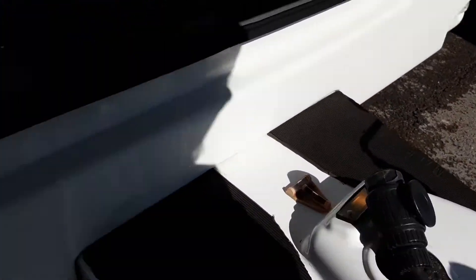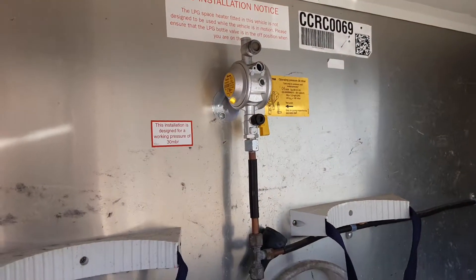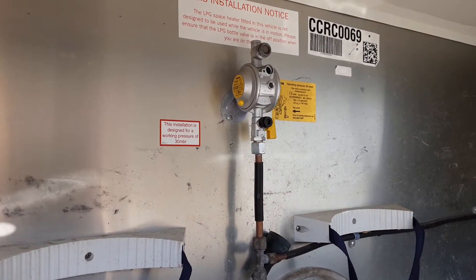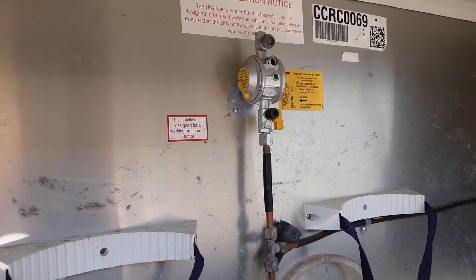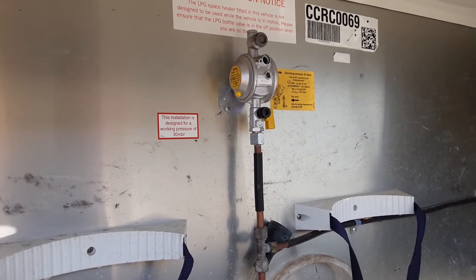Front locker. In the front locker itself, we have the gas regulator and gas shut-off valve on the side. That yellow valve is on the side — you turn that 90 degrees and it'll allow the gas to be isolated at the other side of the regulator.